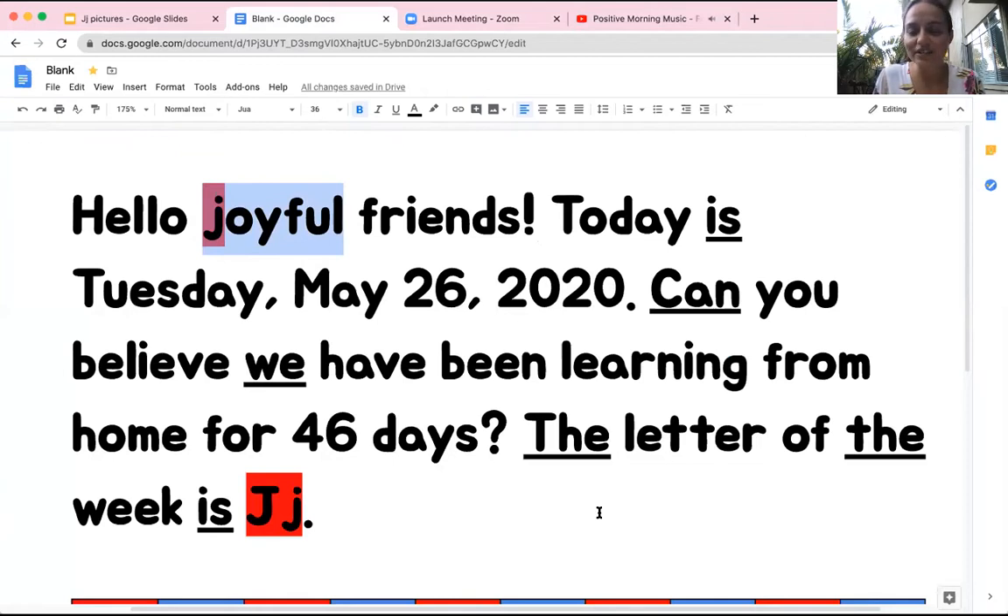Our sight words in our morning message are is, can, we, the — and again the, and again is.